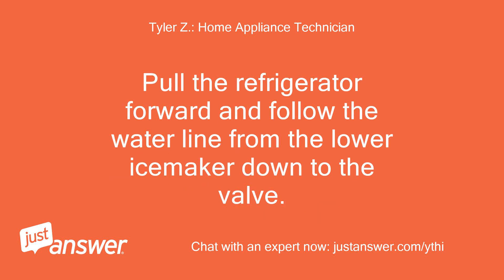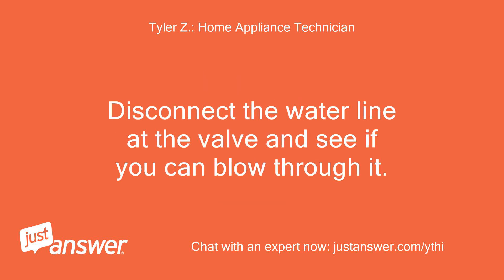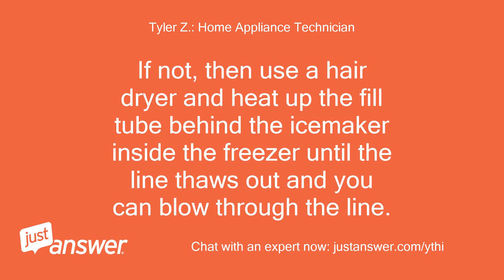Pull the refrigerator forward and follow the water line from the lower ice maker down to the valve. Disconnect the water line at the valve and see if you can blow through it. If not, use a hair dryer and heat up the fill tube behind the ice maker inside the freezer until the line thaws out and you can blow through the line.